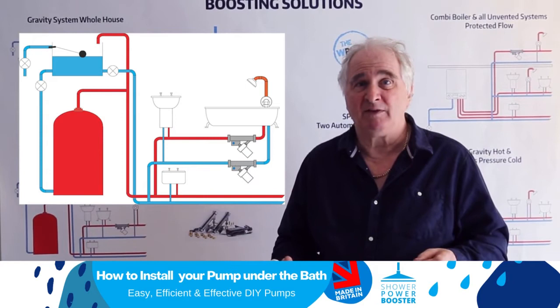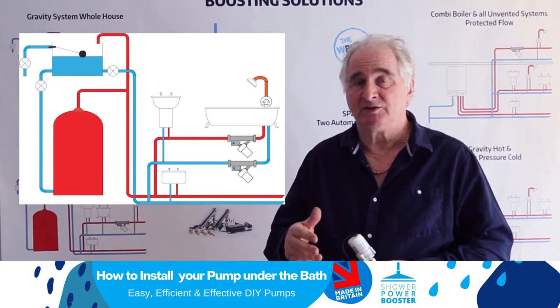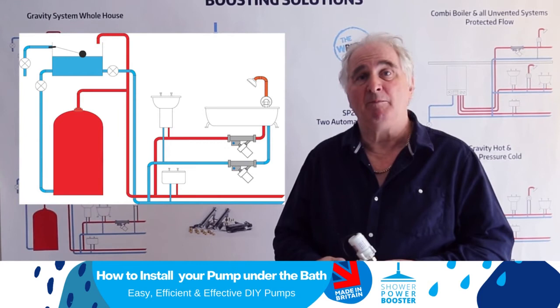I would say though, the mixers on a bath mixer are not particularly good at balance and pressure. So you should always go for an SP22S if you're fitting pumps under a bath. That's two fully automatic pumps — they come as a kit.